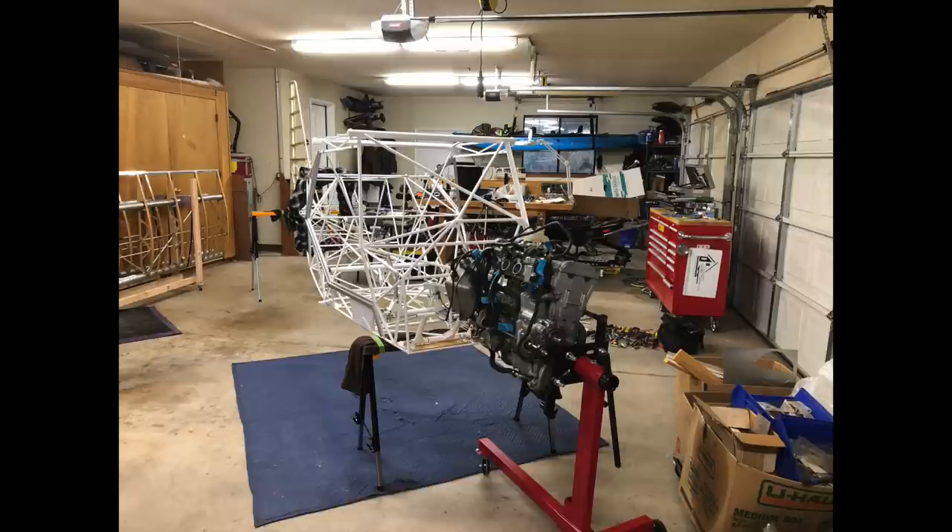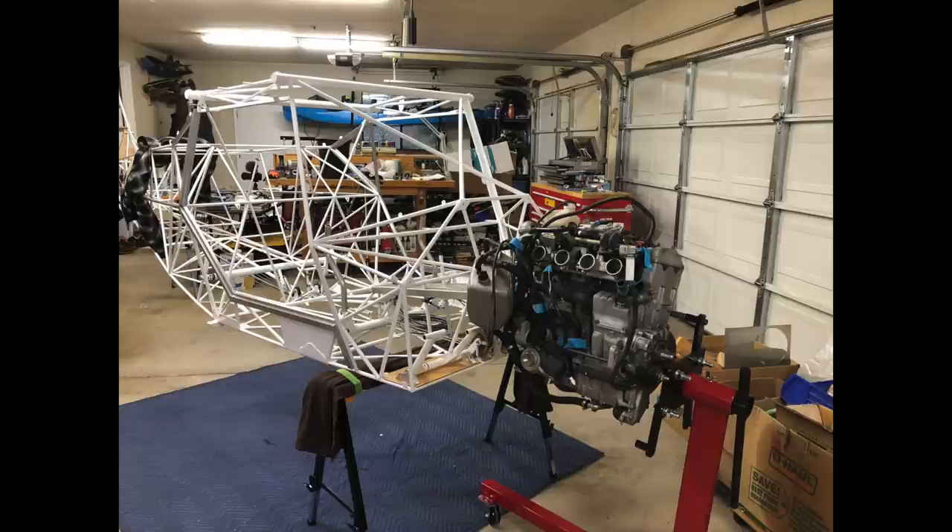It has the same pistons, connecting rods, intake and exhaust cam, and valve system as the R1. In contrast, the crankshaft, cylinder head, lubrication system — which is a dry sump — the cooling system, and the reduction gear shaft and other parts were redesigned specifically for the snowmobile application.